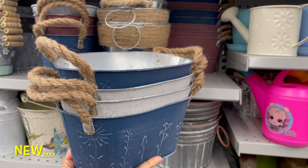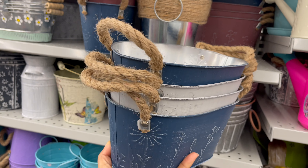Dollarama also carries flower pots and planters, which start from $2.20 to $5.